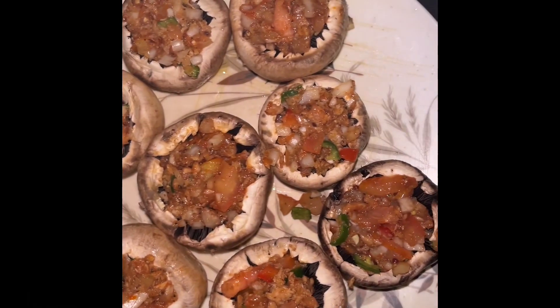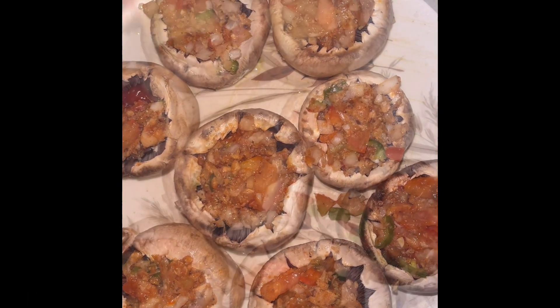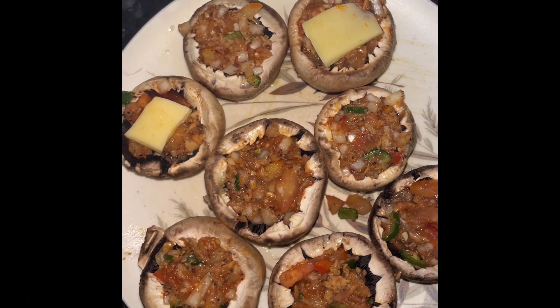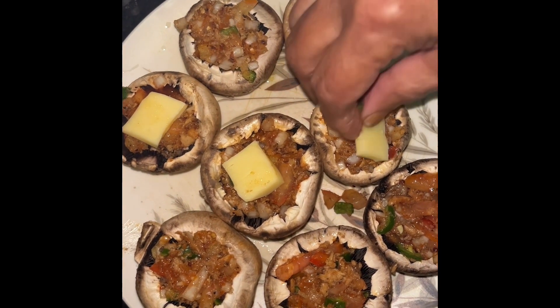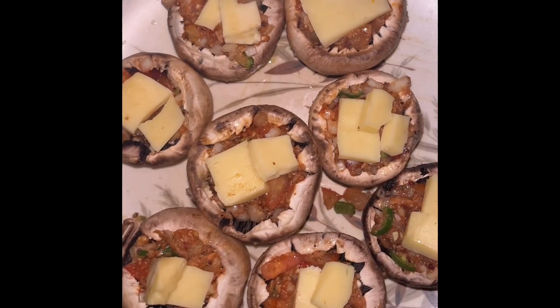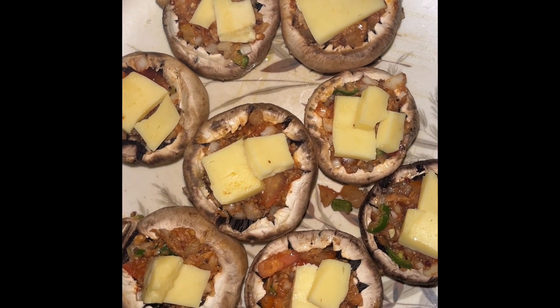All the mushrooms have been filled now. On top of each one, we are putting cheese pieces. They are ready to bake now.